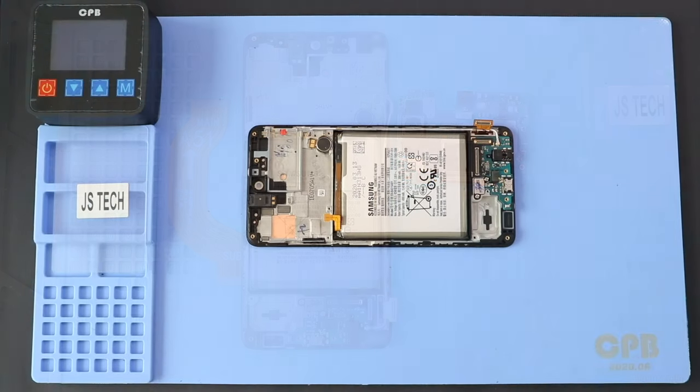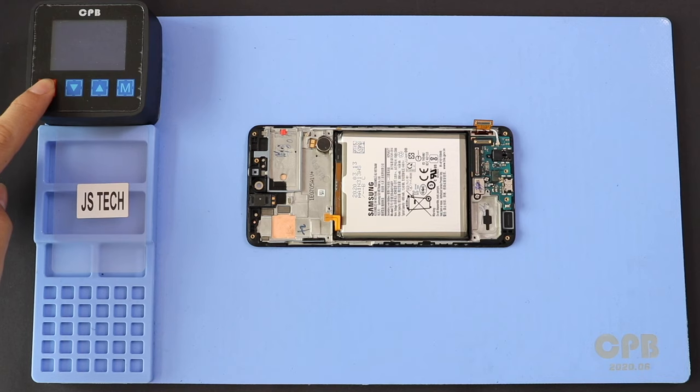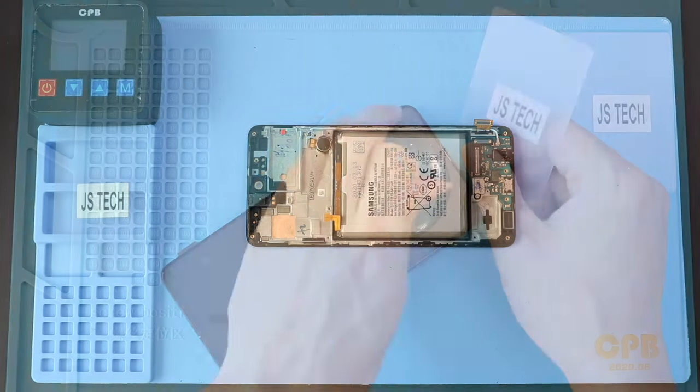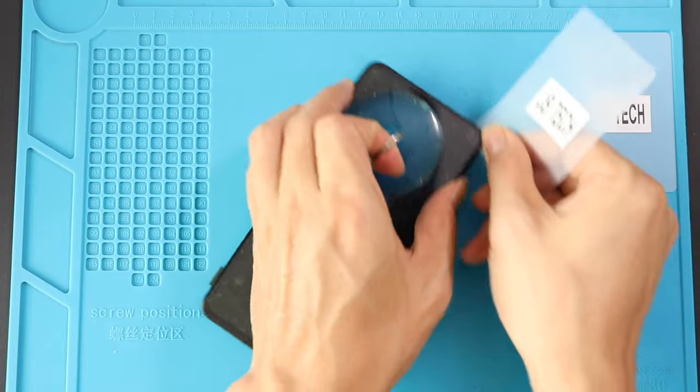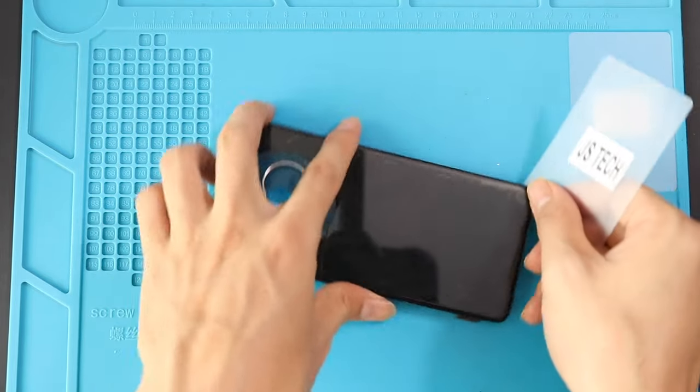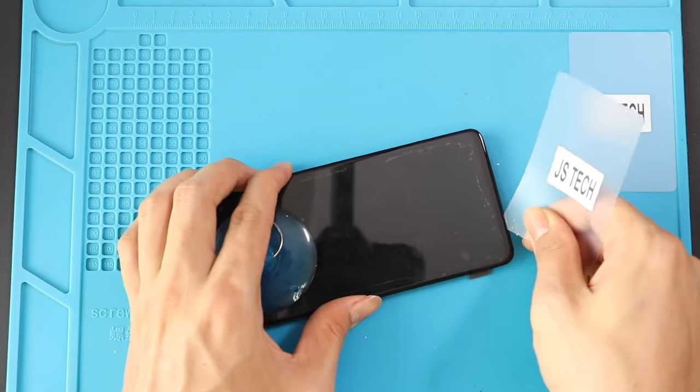Next, apply a little heat to remove the broken LCD and touchscreen from the frame. For this, you can use a heating pad, heat gun, or a hair dryer. Here we are using a heating pad. Face the screen side on the pad and select the mobile phone heating option. Once the heating is done, by using a suction cup, gently lift the screen to create a gap. Next, by using a plastic car pry tool, gently move around the phone to release the adhesive within the frame and LCD.